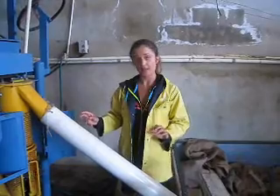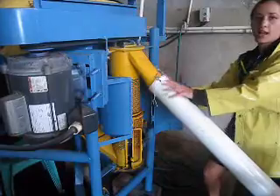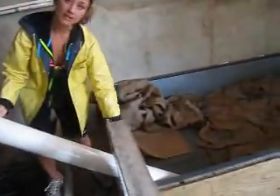The good beans that have been washed are going to go through here, up through here, and out through this pipe, and onto the top of the dryer.